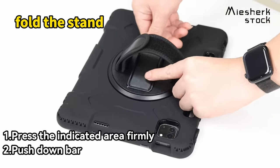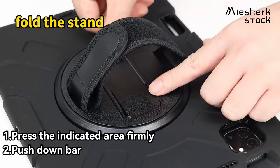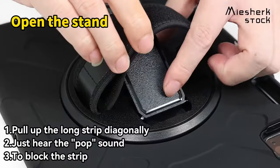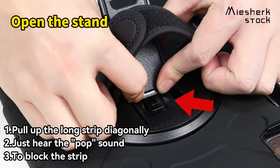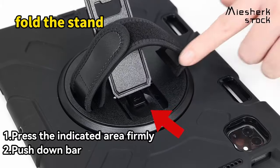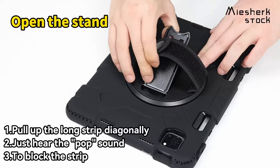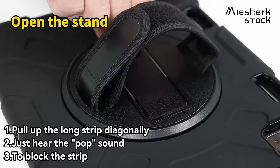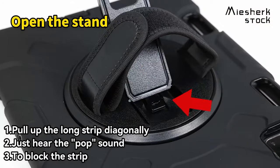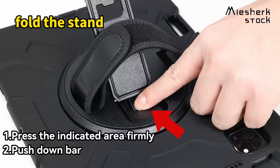It's particularly handy for parents juggling work and kids or students in lecture halls. The adjustable shoulder strap adds versatility, letting users carry their tablet comfortably or attach it to a car headrest for hands-free viewing — whether traveling or at home. The craftsmanship is also impressive, featuring magnetic suction to keep the S-Pen secure and precise cutouts for easy access. This case not only protects but enhances the overall tablet experience, making it a stylish accessory.